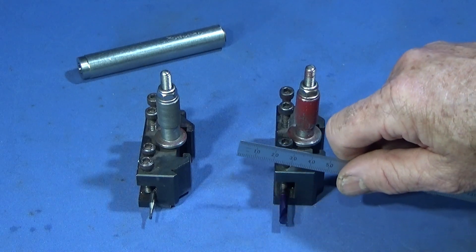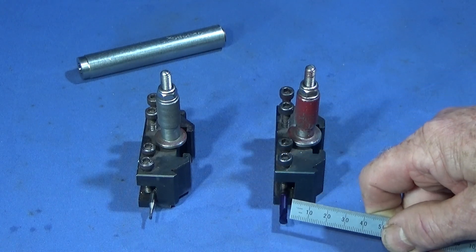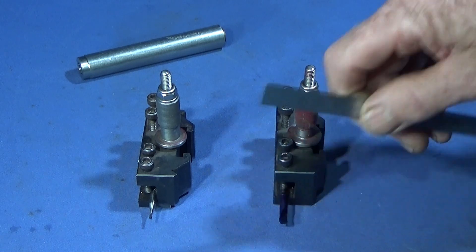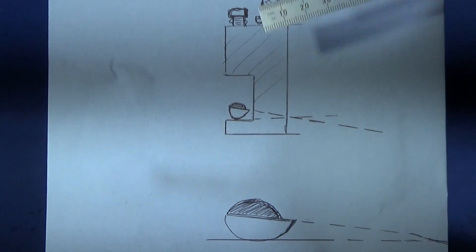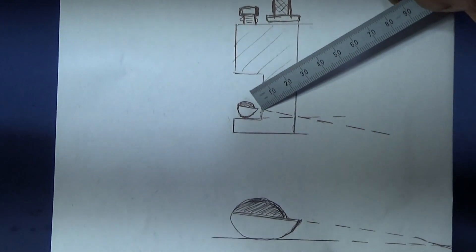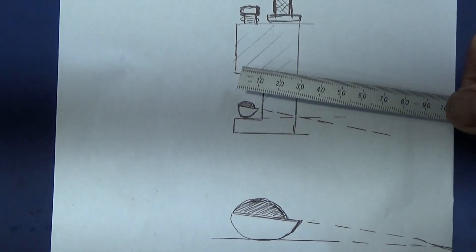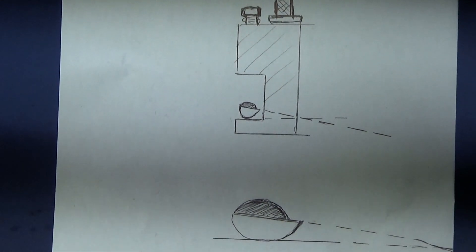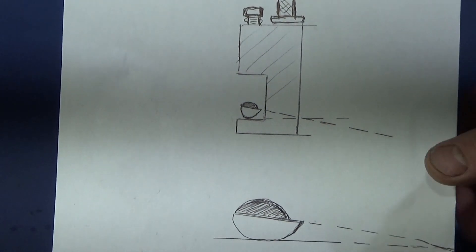Tilt them slightly out of square to the tool post — a little bit more towards the cutting tip or the cutting edge. I've done a diagram just to show you what I mean: just tilt them a very slight bit out of square to the actual tool holder, and you'll find you have plenty of clearance and they cut perfectly.